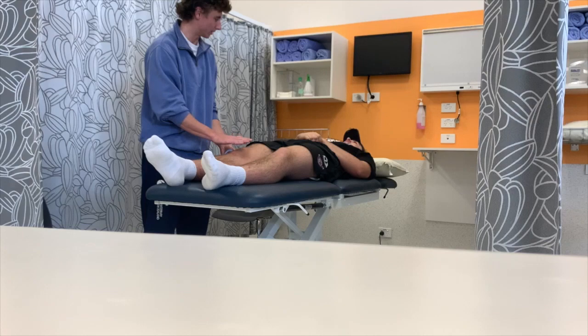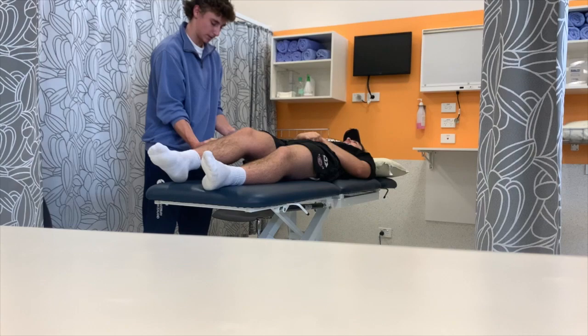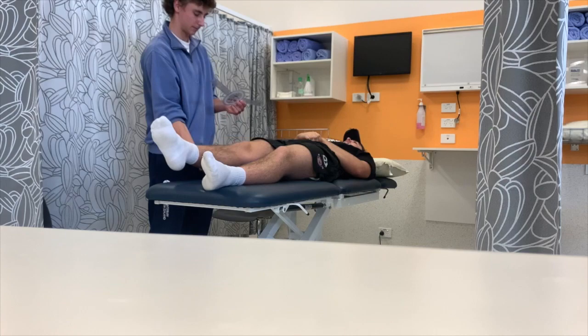Now we'll do the extension. I'm just going to push your knee sort of downwards in that movement. I'll lift your leg up, line it up, and I'm going to straighten it out. Good stuff. Put that down.